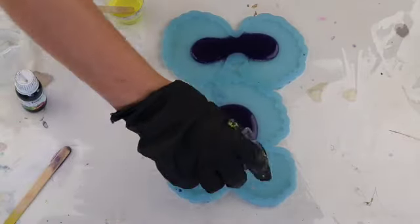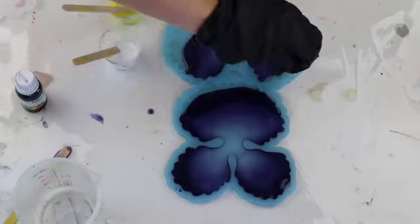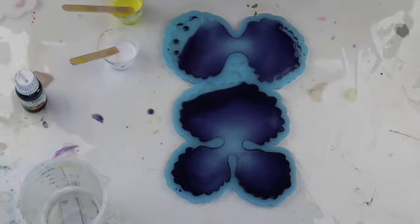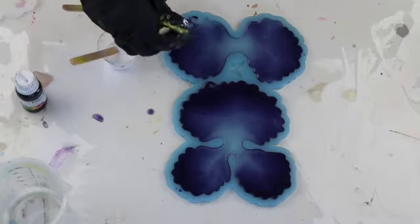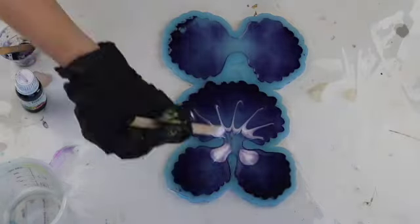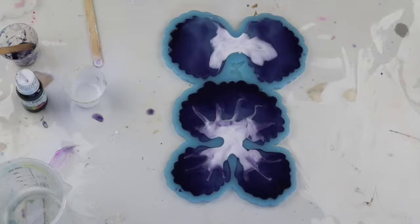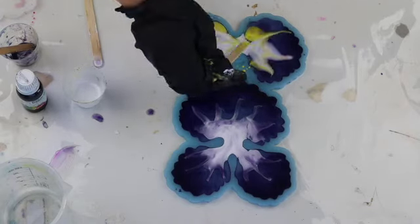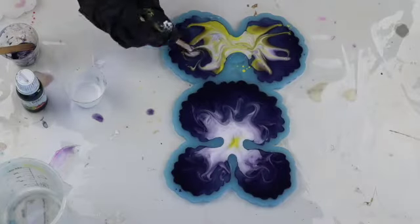I decided to do one more pansy 3D flower because I really liked this mould, so I mixed up some violet tint from Barnes and some clear resin and poured that into the centre. I wanted to create a little bit of a stained glass effect. Then with some titanium white I added that in the centre and just used my heat gun to blow that out. I also decided I wanted to add a really bright yellow — lemon from Colour Passions.